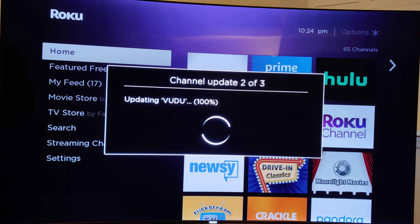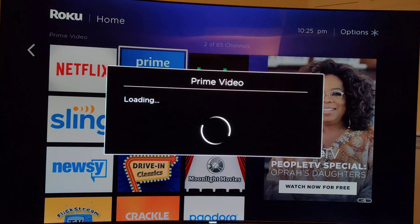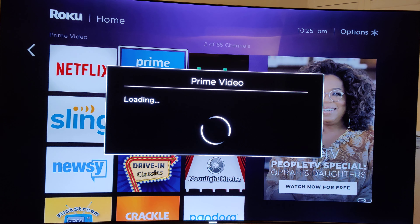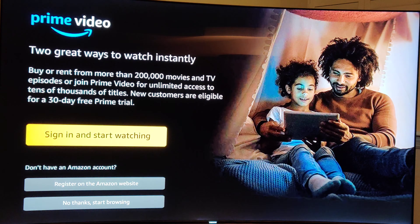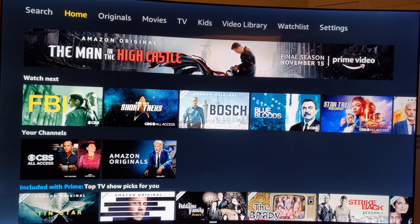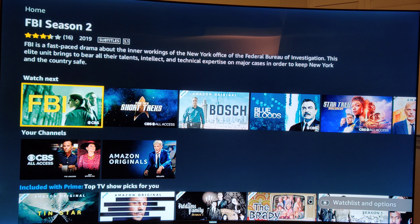Looks like a couple of channels already have updates. We are now at the home screen. I'm going to fire up Prime Video and see how fast this thing launches. I'll be willing to bet subsequent launches will be a lot faster. I'm only going to play a few seconds of each video I pick because I don't want to get in trouble with the copyright overlords at YouTube. Let's see how fast FBI launches.